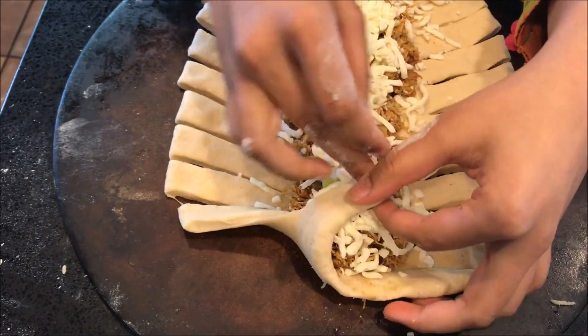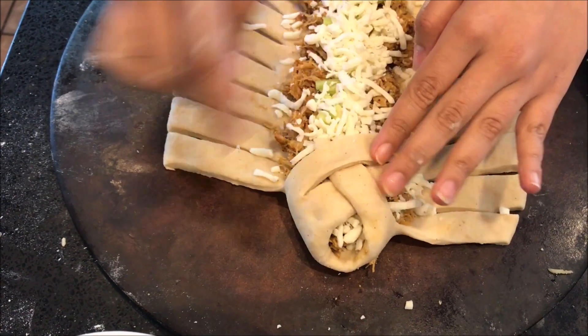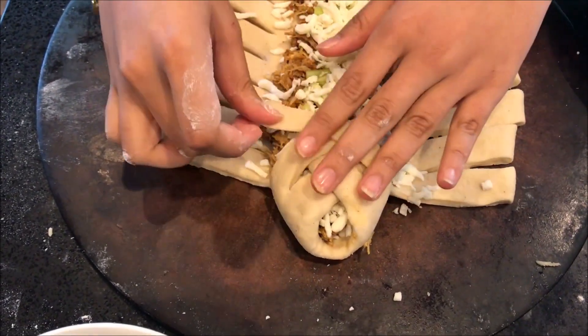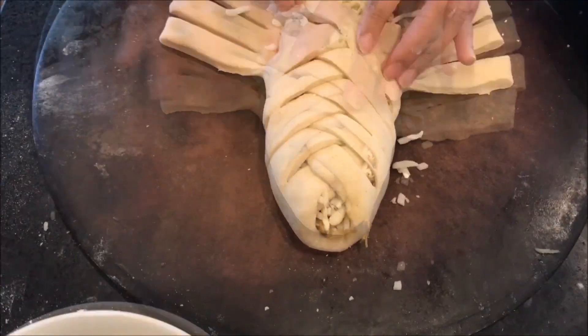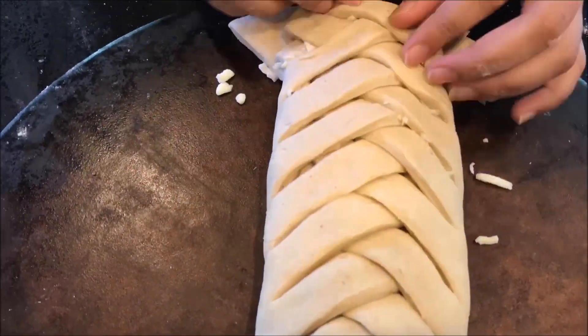Now that we are done with the filling, we are going to start folding it. It is very easy — just keep criss-crossing it from right to left, left to right. Every cut is going to have its pair. When you reach the end, make sure you pinch the dough so the filling will not come out.